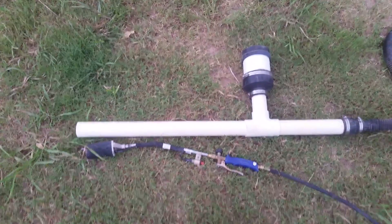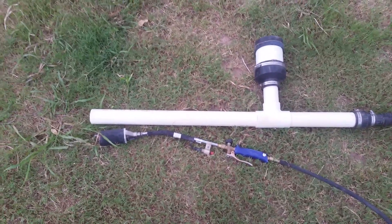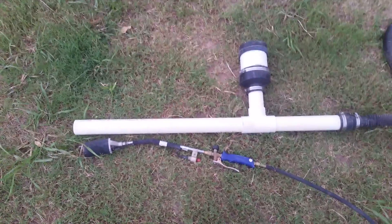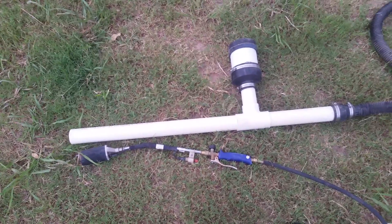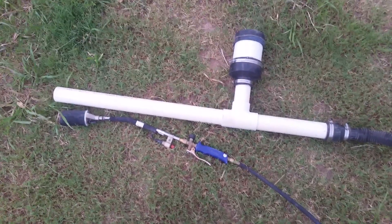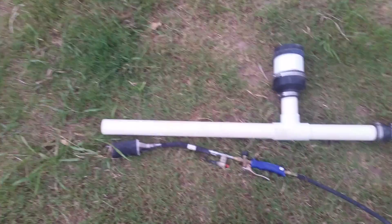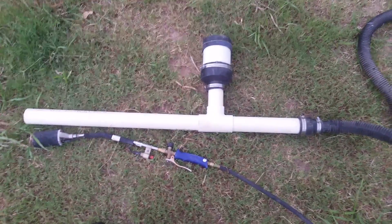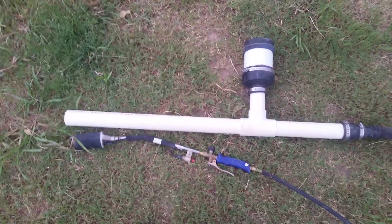Nick again with the Hostile Hair. I had plans of firing this bad boy up and showing you guys how it works tonight, but it is about to rain so we're gonna hold off on that — maybe make another video tomorrow. But this is the famous, or infamous, flamethrower that came out on Doomsday Preppers last year on my episode.